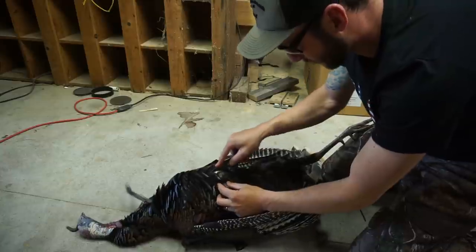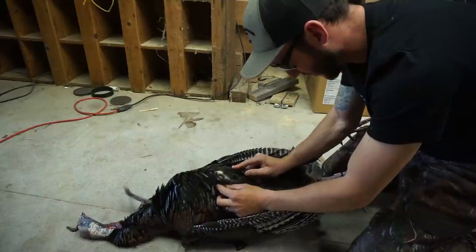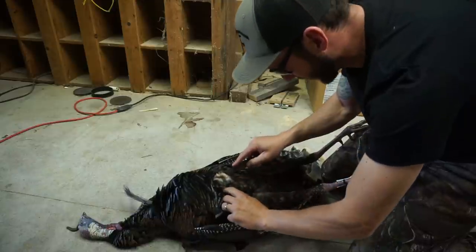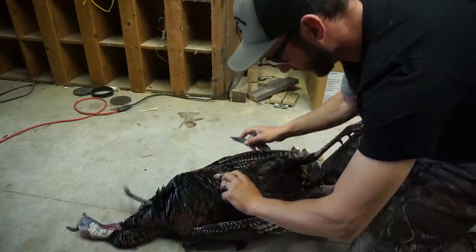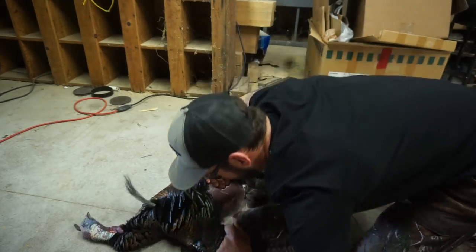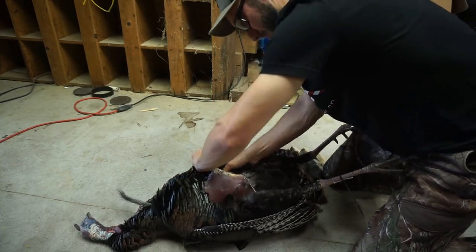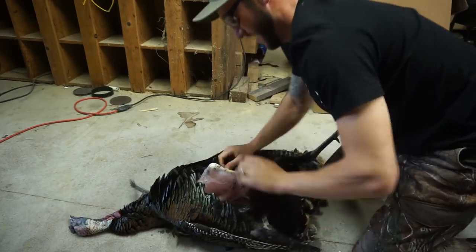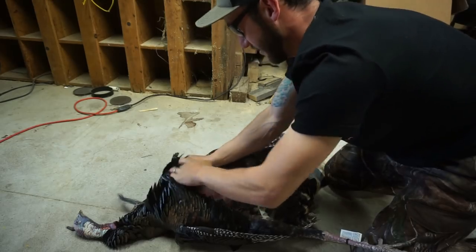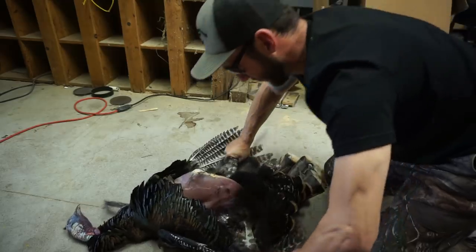All you need to do is kind of puncture it — it's just like a goose. Once you've broken that skin, just like a goose, you're going to grab it and tear it back on each side. Grab it, tear it back, push it back on all sides. Try to get the skin pushed back all the way down to the wings.